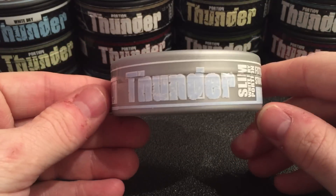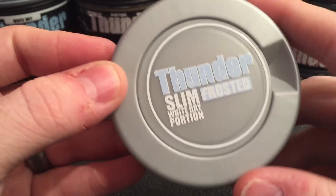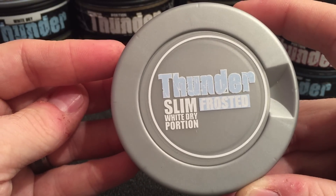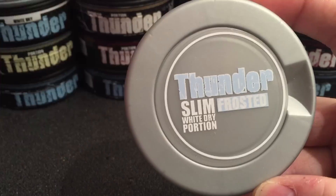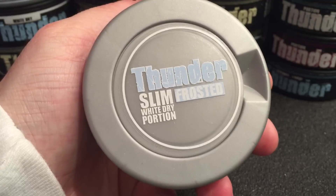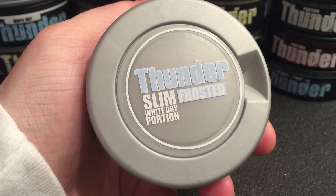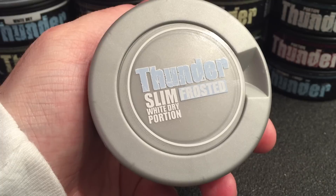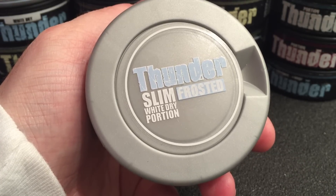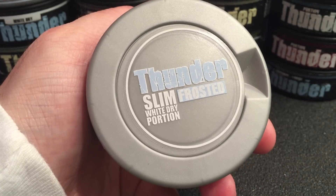It still screams business with that really cool cracked thunder font in a really nice ice blue color. It does sport a smaller catch lid and you can fit about three to four used portions before you have to go run to a trash can to empty them out. I prefer the larger size catch lids but this will work just fine in a pinch.